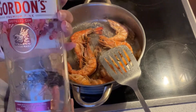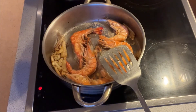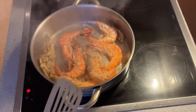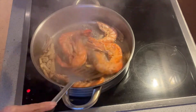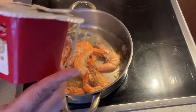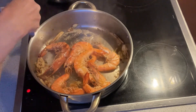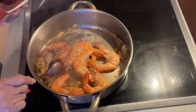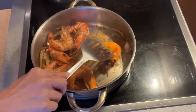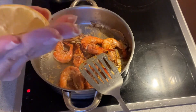Then I'm going to add distilled gin, like what I'm showing here. Now I'm going to add the chili paste — one teaspoon. Then I also add a squeeze of lemon juice.